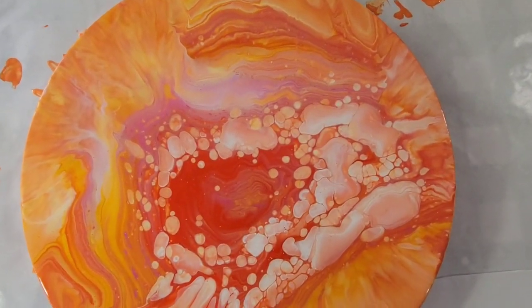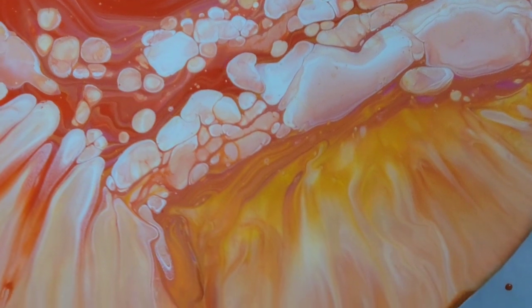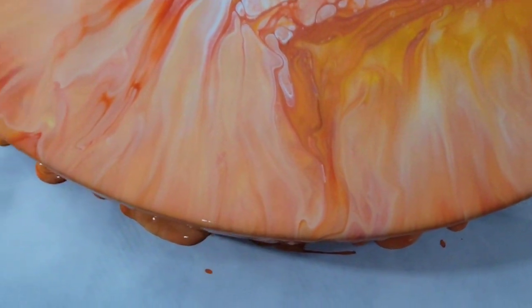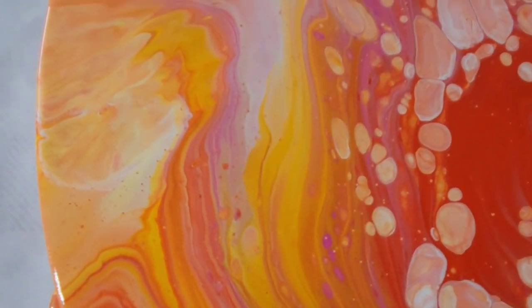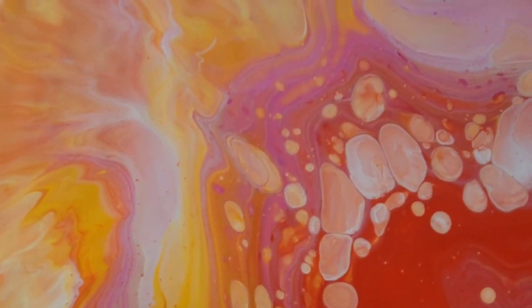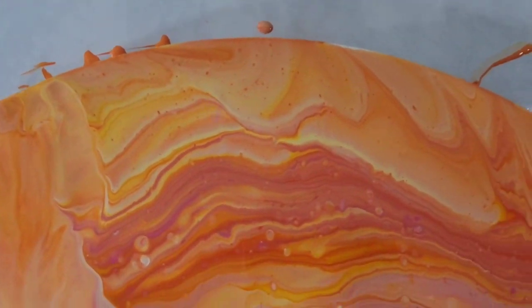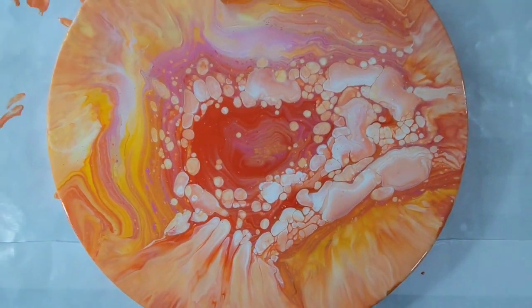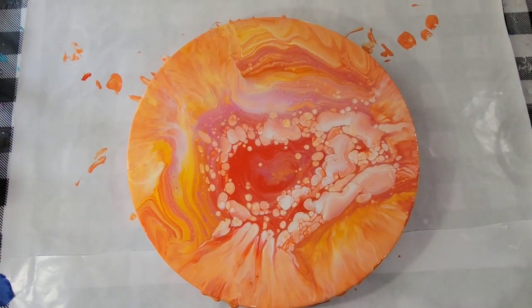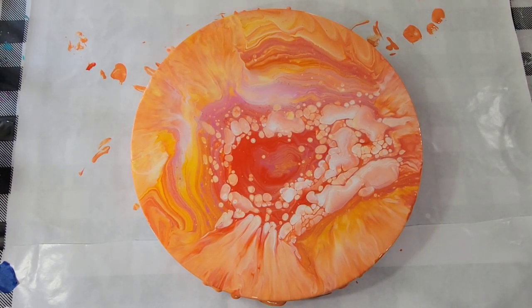Let me bring it in to look a little closer. Colors are yummy. I really don't know how I feel about this, but I'll let it dry and take a look at it later. Thanks for watching, my friends. See you next time.